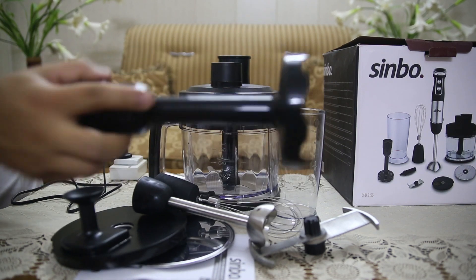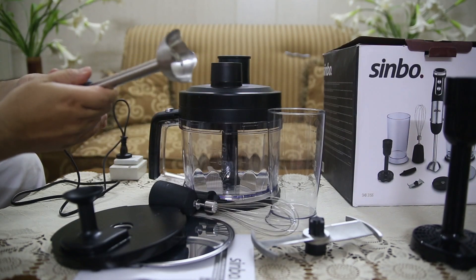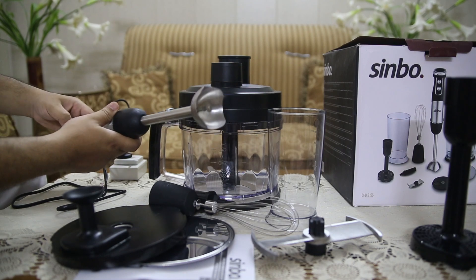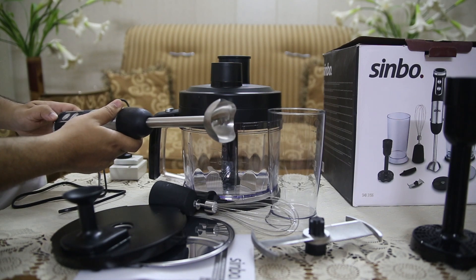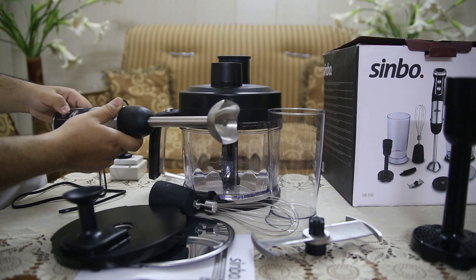One of the standout features of the Sinbo SHB3156 is its large 2-liter chopper, which provides ample space for food preparation. It's perfect for chopping large quantities of vegetables, fruits, nuts, or other ingredients in a matter of seconds.